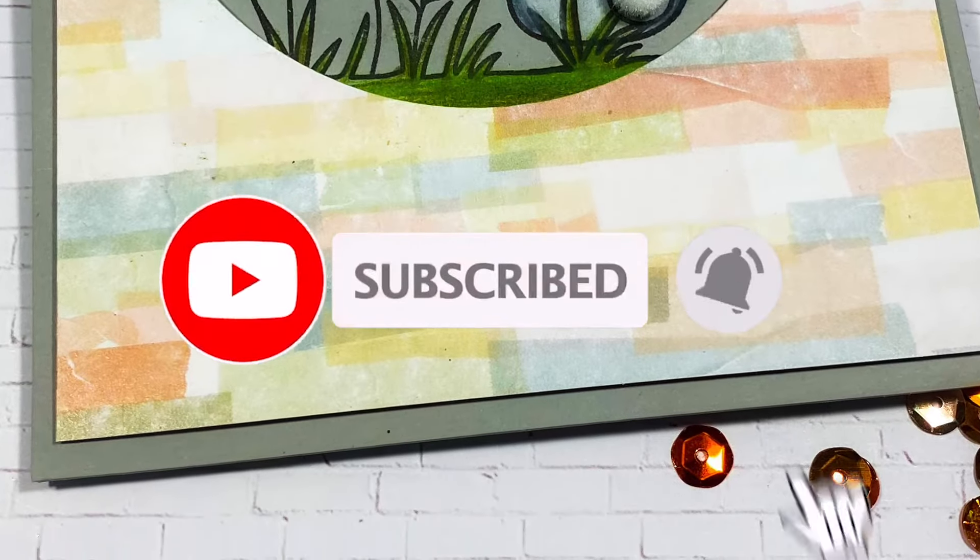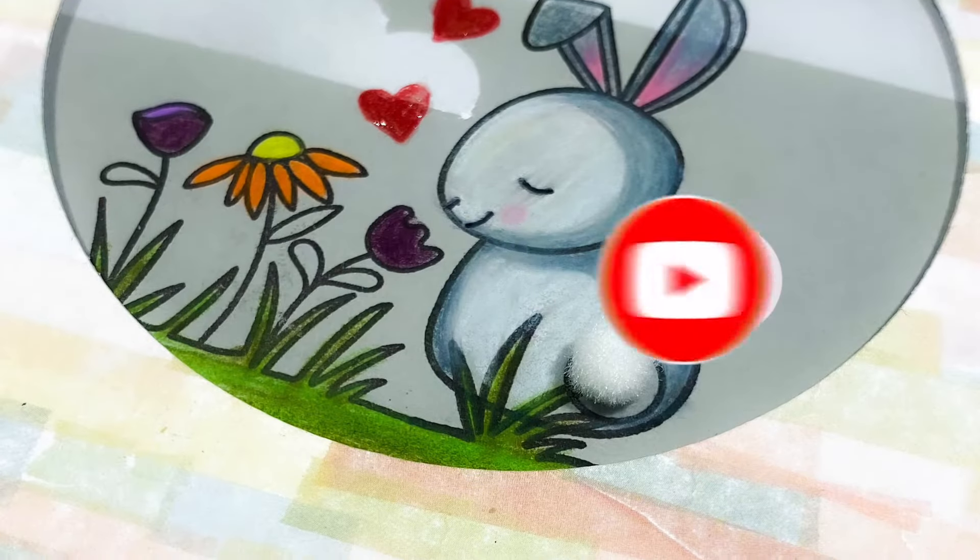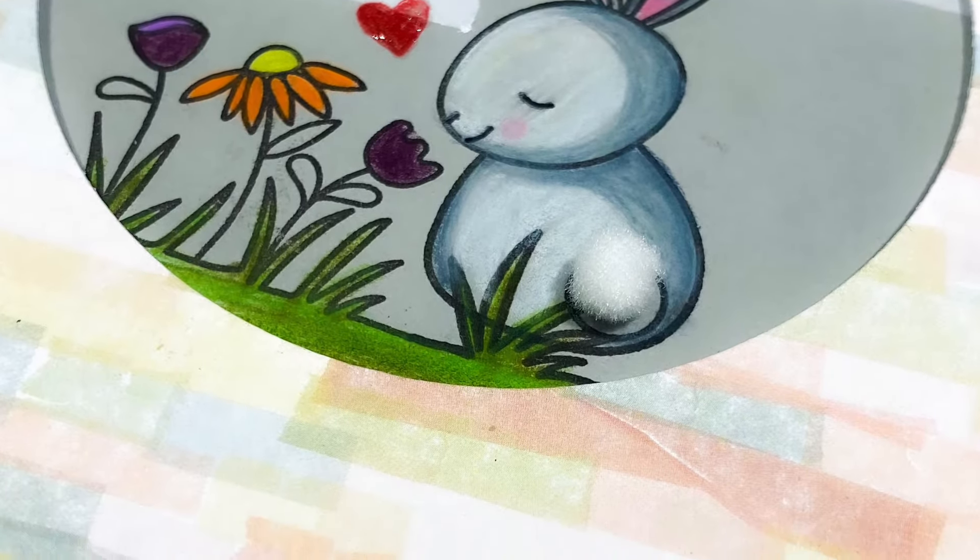Before we get started, I would love for you to subscribe to my channel and don't forget to hit the bell icon so that you don't miss any of my videos.